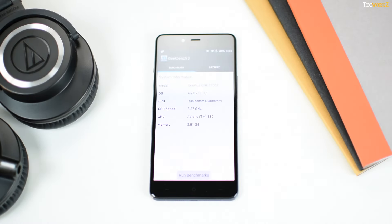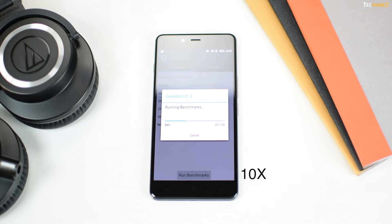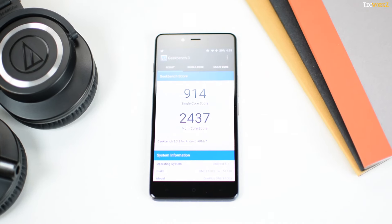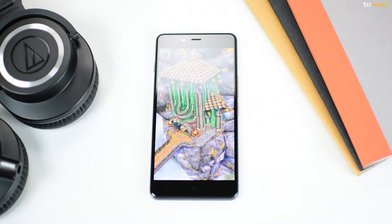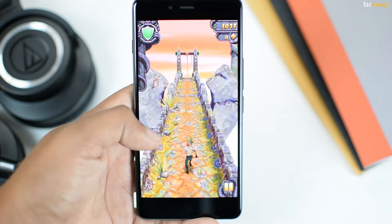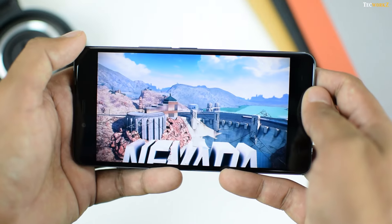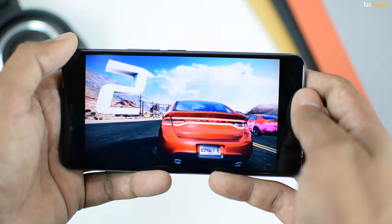The internal specifications lag behind the competition in some aspects. The Snapdragon 801 processor is a year old, making it a bit outdated, and the Adreno 330 GPU shows its age with graphics-intensive games. 3GB of RAM is good for multitasking. The OnePlus X scores average in benchmark tests, but at this price point these are some of the best specs you can get. All apps open smoothly with no noticeable lag, until you start playing graphics-intensive games. Temple Run 2 ran fine, but Real Racing 3 dropped frames, and Asphalt 8 was almost unplayable at the highest settings — I had to drop to medium and still saw some frame drops, only playing smoothly at low settings.